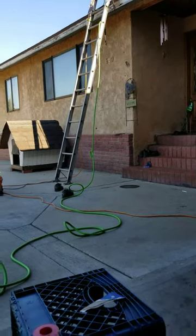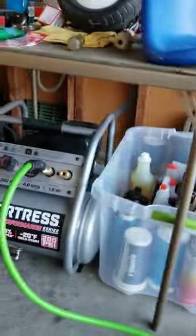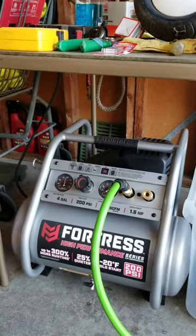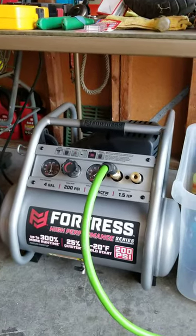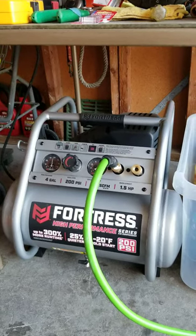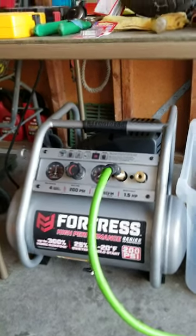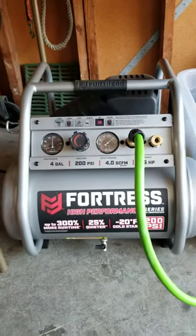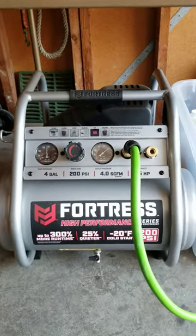I'm very pleased with this compressor. I think I bought it for 200 and some odd bucks. It wasn't too expensive, but the thing I really like about it is compared to my old pancake compressor, this thing is relatively really quiet. I'm gonna let some air out of it so that it will turn on and you can hear for yourself.